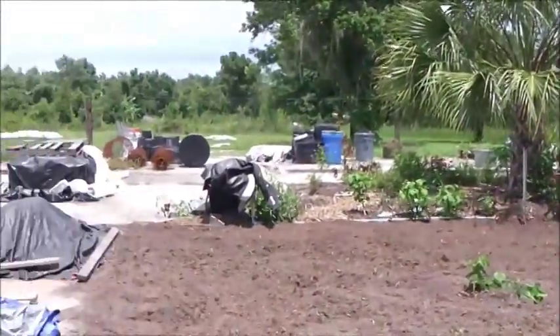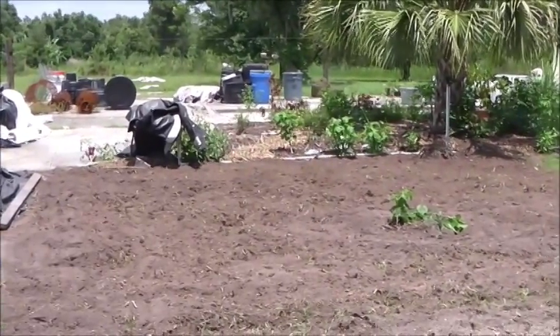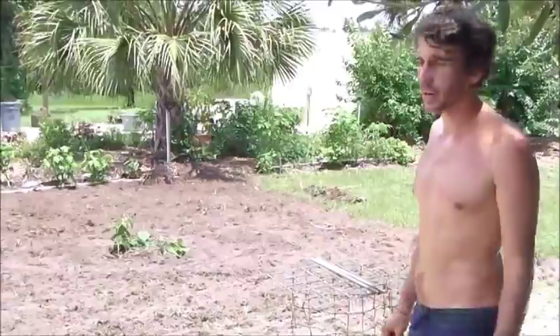I also use the edge of the concrete over here. I always try to avoid putting a garden right out in the middle of a bunch of grass, because then you have 360 degrees of weeds trying to infiltrate their way in.